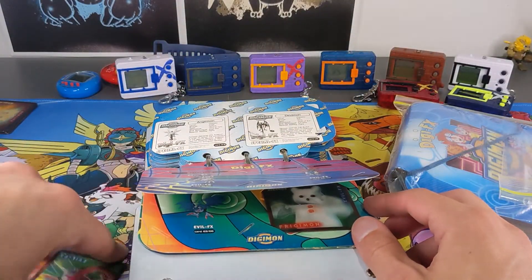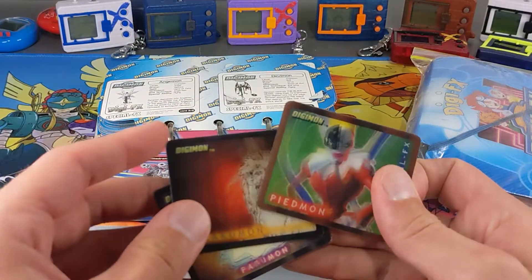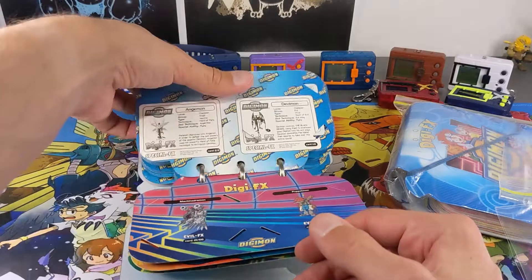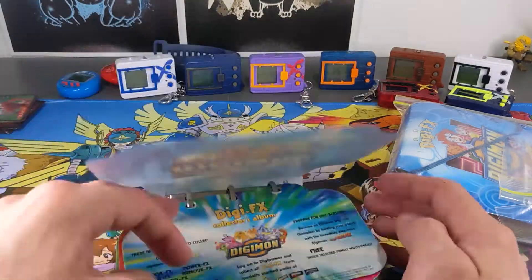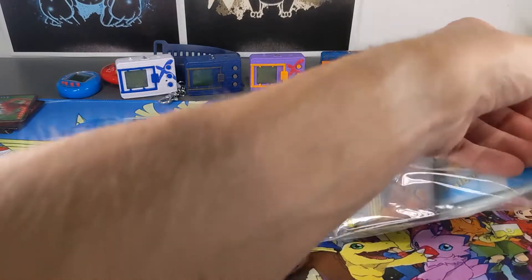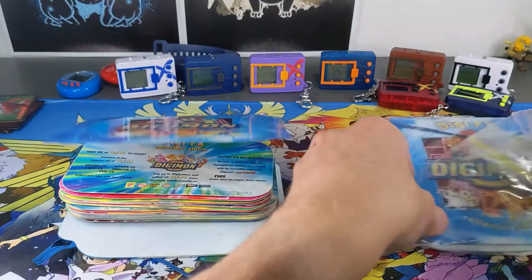Alright guys, all finished there. We only had three duplicates — three that I already had. So we'll put them in the extras pile. We won't go through and see what we've got just yet because I want to sort out these cards and put them in there as well. So let's queue up another time lapse.